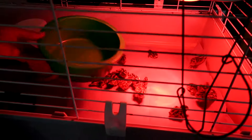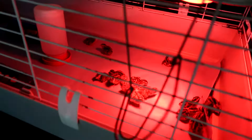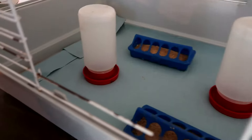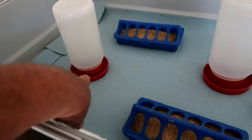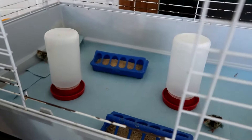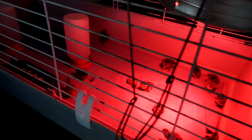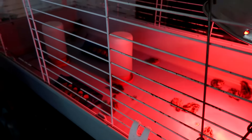We got them in the brooder, which is a rabbit cage. They just have blue towels on the bottom. They've got their water — these are special quail rims so they can't stick their head in and drown because they're so little. We'll turn the heat lamp on. They're like little Mexican jumping beans — they were ready to get out.